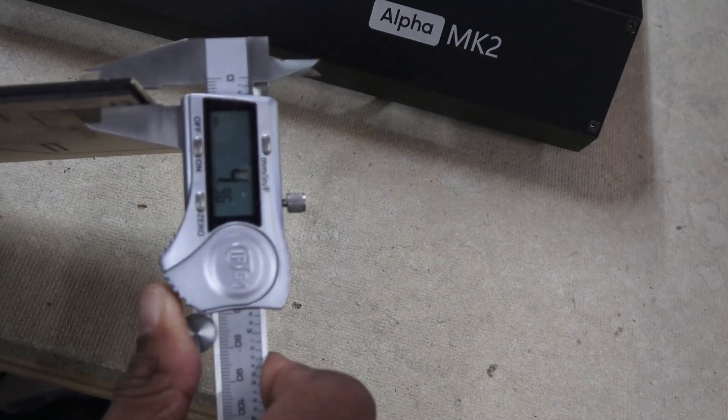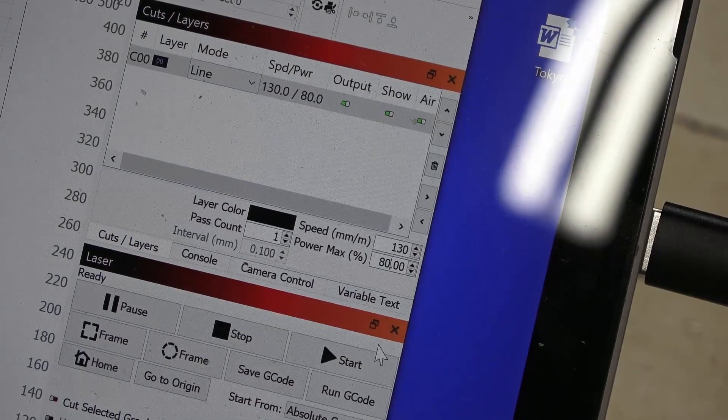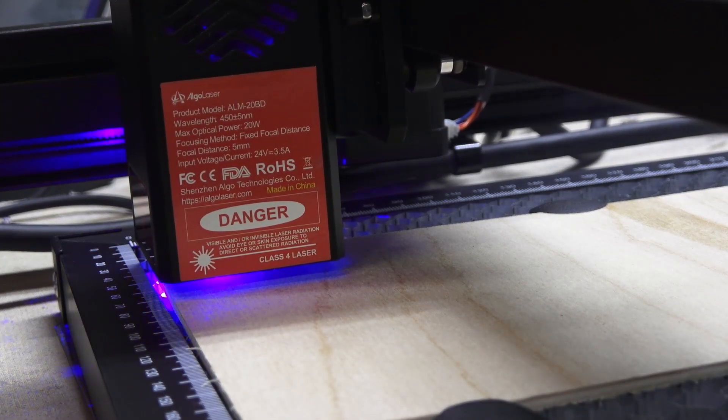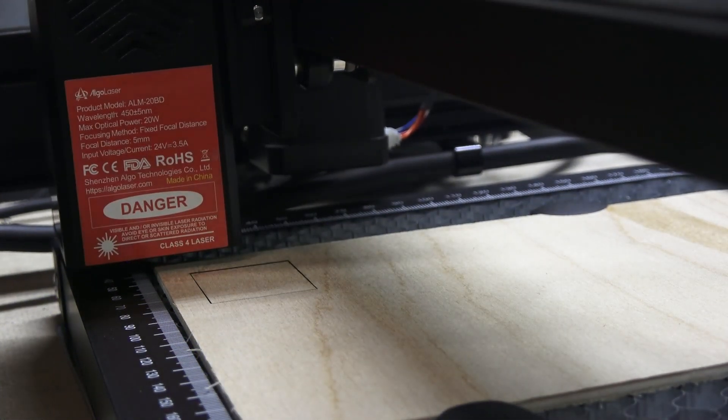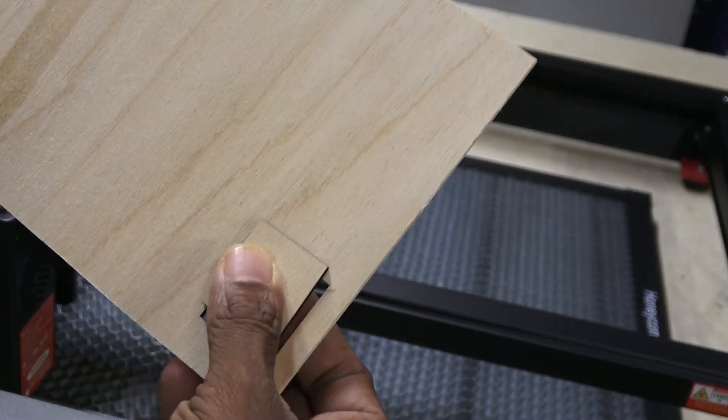I tried again with some 5mm thick plywood — going to need a bit more power. Oh yeah, it did it in one pass. Like a hot knife through butter.